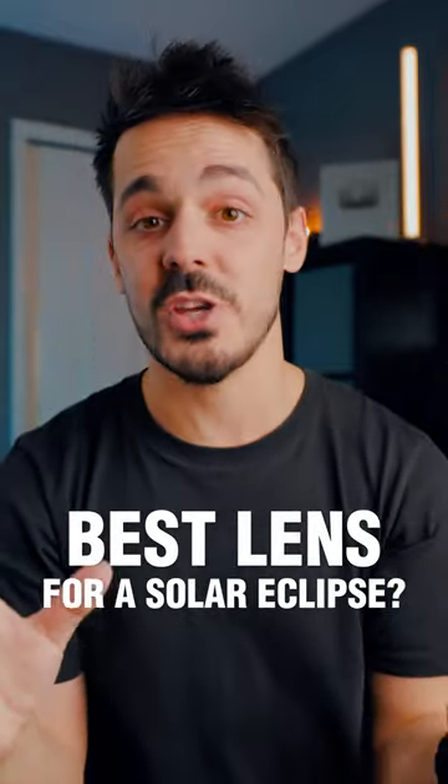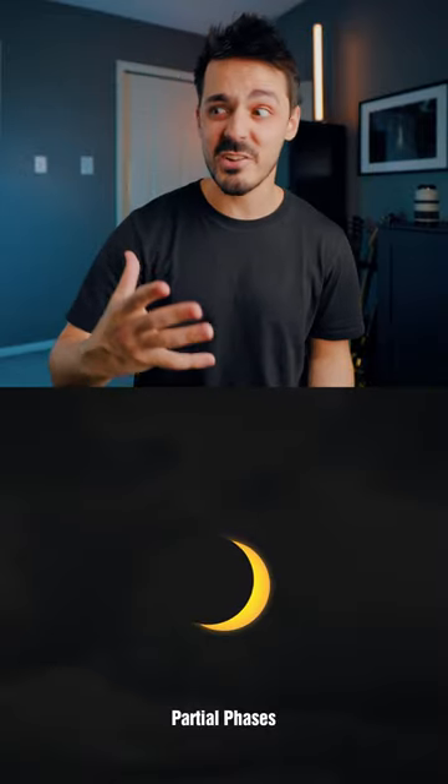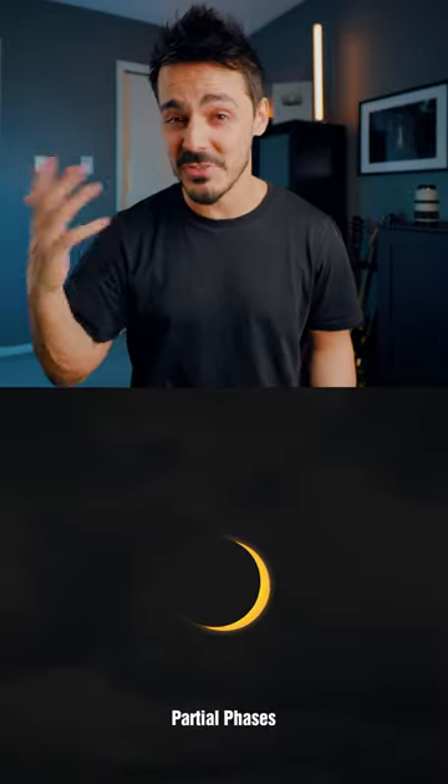But what about focal length? This is the one question that I actually didn't know, and I had to do a ton of research. A lot of photographers recommend 300 and above — so 400 millimeters, 500 millimeters.